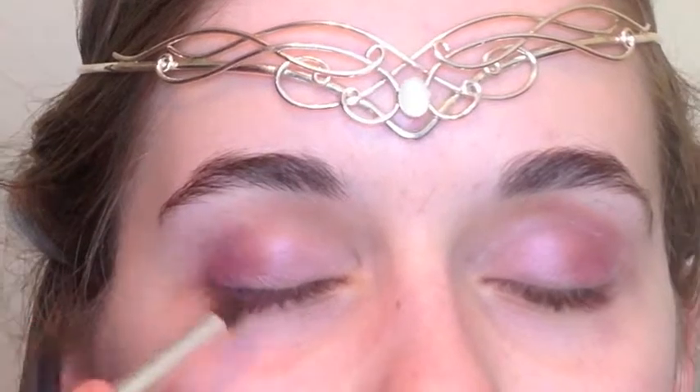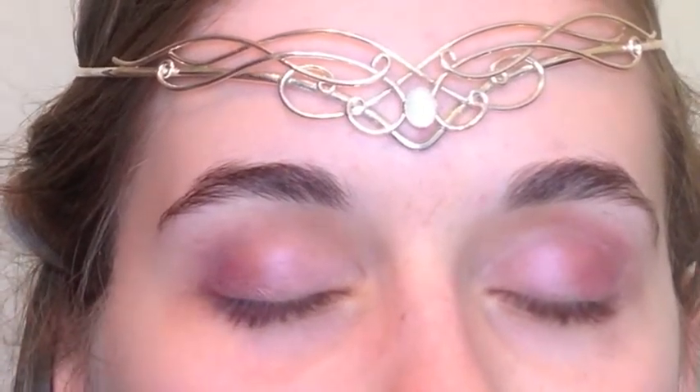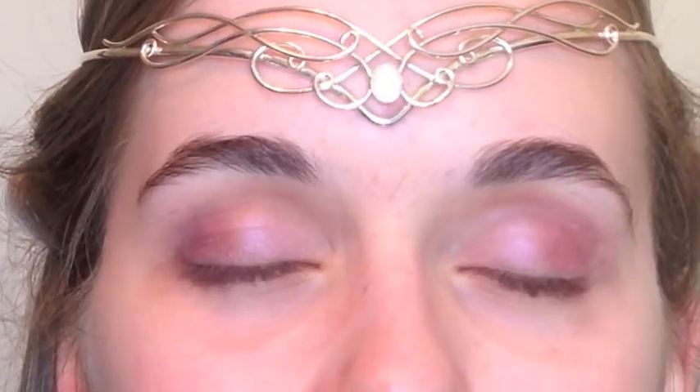Then I used a pretty dark purple eyeshadow that had a hidden gray in it, and I added that on the outside just to sharpen things up.